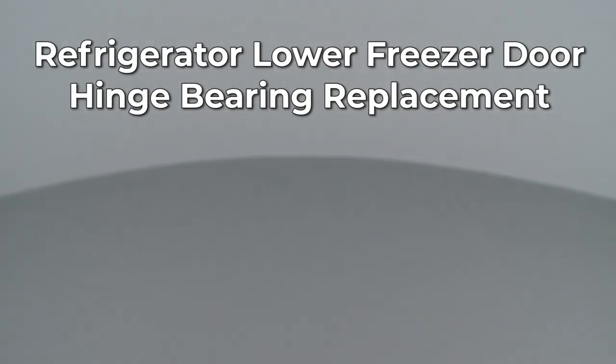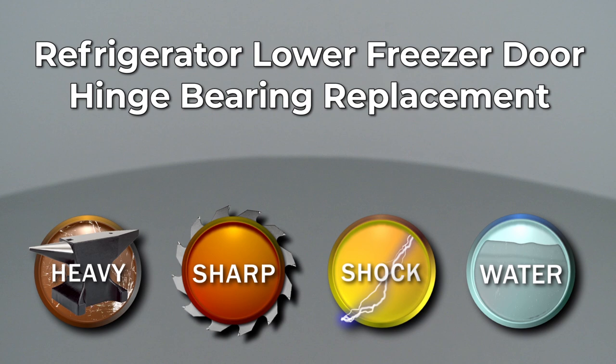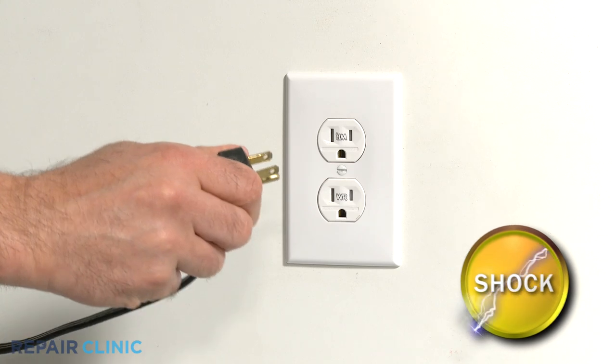Since Repair Clinic encourages you to perform this repair safely, a warning icon will appear when you should use caution. Before you replace the lower freezer door hinge bearing on your refrigerator, be sure to unplug the power cord.